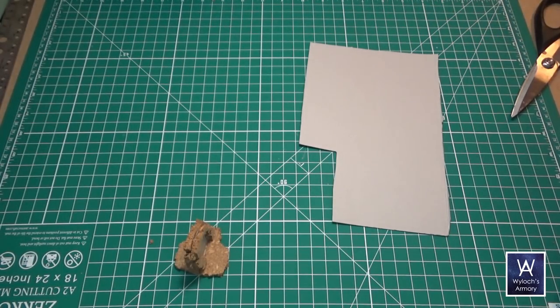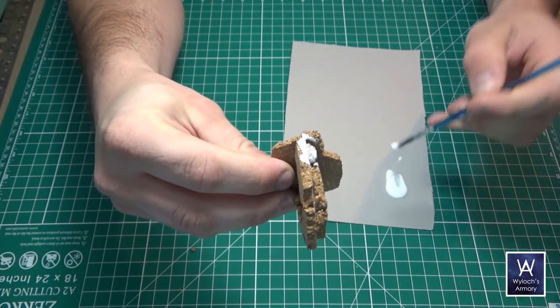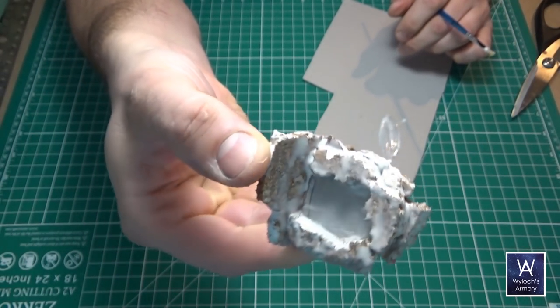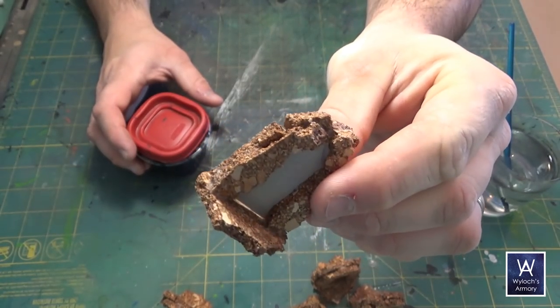At this point the whole thing is very flimsy and pretty fragile, so plain old white PVA glue — gonna slather this all over the piece. Dip your brush in water to help the glue flow a little bit better, but cover the entire thing and then set it aside to dry overnight. It should be rock solid the next day.